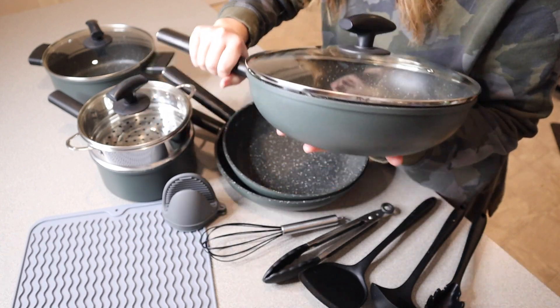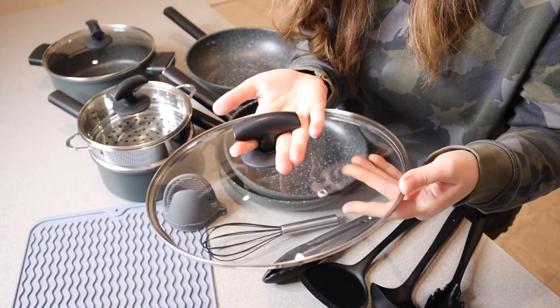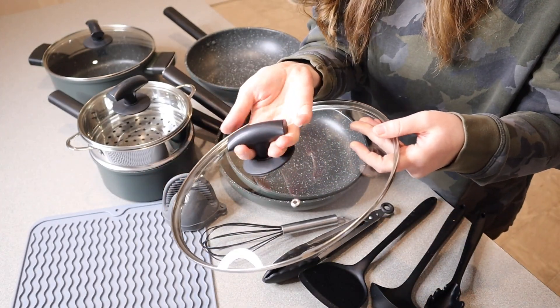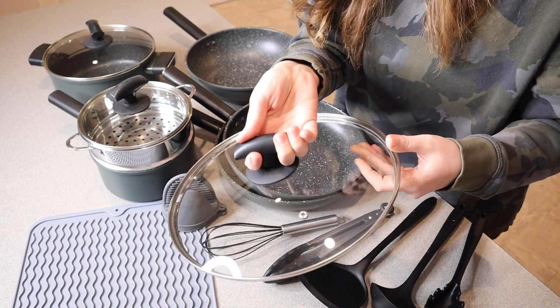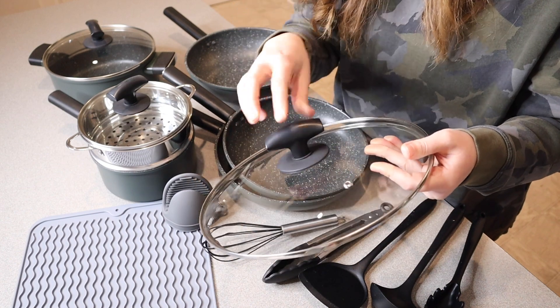You can see it has this handle right here. I do want to note that all of the lids are like this — they have this really easy-to-pull-up handle. So you can just wrap your fingers around it instead of trying to use a mitt or a glove to pull a lid off.